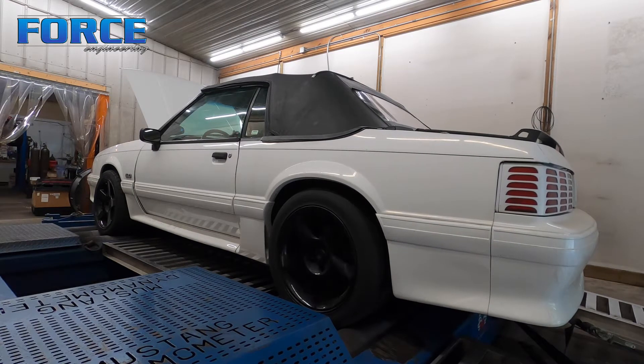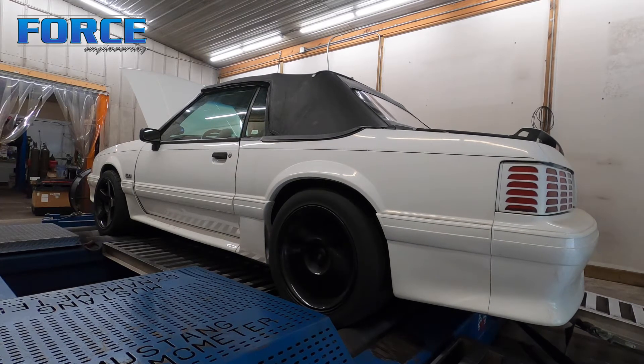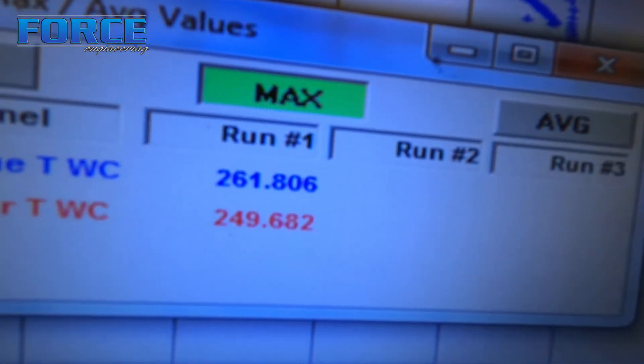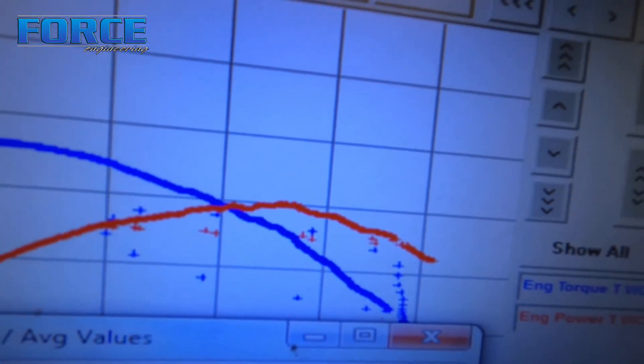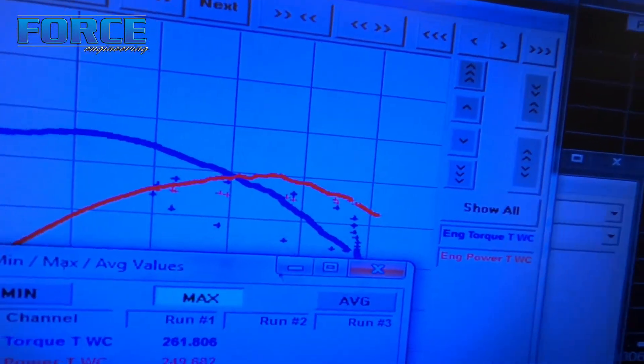261 foot-pounds of torque, 249 horsepower to the tire. It was making peak power around 5,400 RPM. You can see it's a little lazy up top — I tried tweaking the timing curve up there to smooth that out a bit, but it just doesn't have the combo up there.